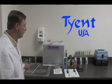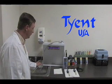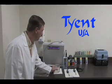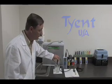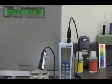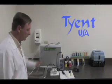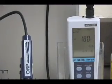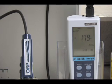Now we will test the Tyent. First, we will test the pH level of the water sample from the Tyent. The pH level for the water sample for the Tyent reads 10.19. Now we will test the ORP level of the water sample from the Tyent. The ORP level for the water sample for the Tyent reads minus 180.